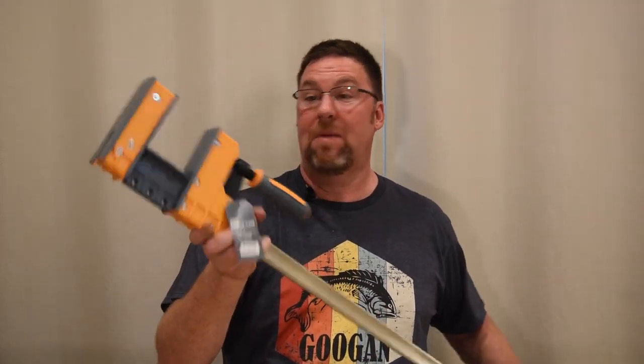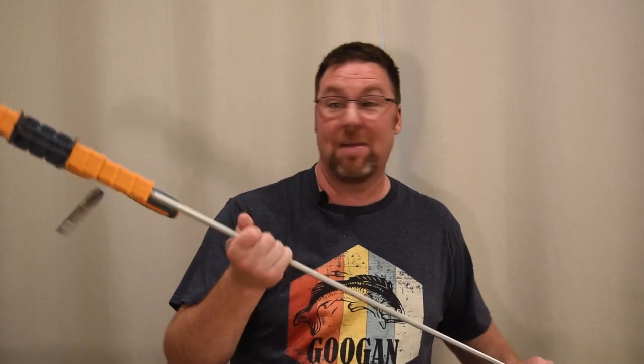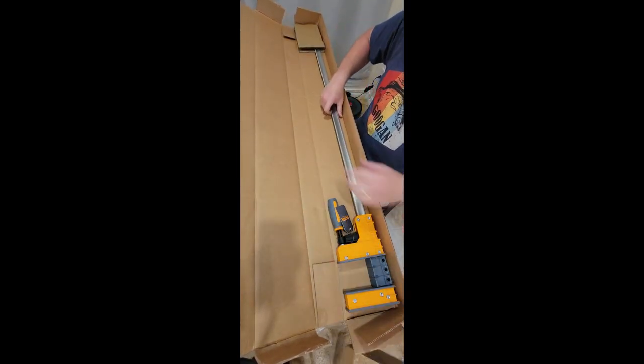But for better or worse, if somebody breaks into your house you could bonk them over the head with one of these. These are really, really nice. I'm going to set this one here and get the other one out, then we'll go into a little more detail on these.